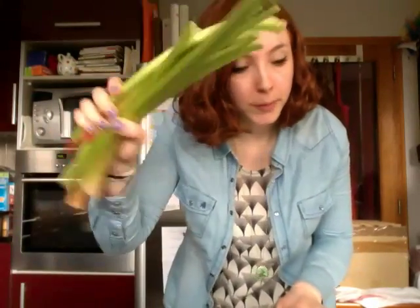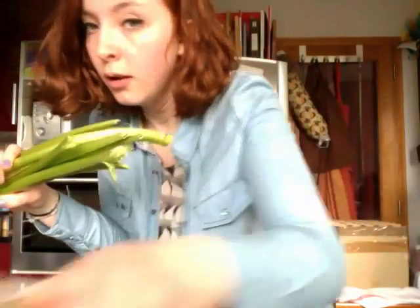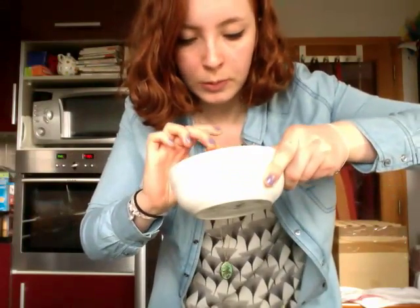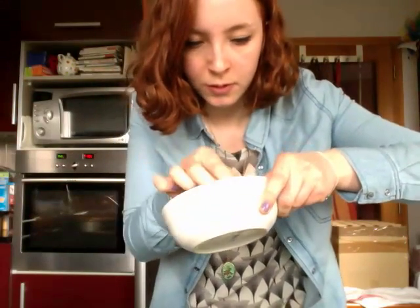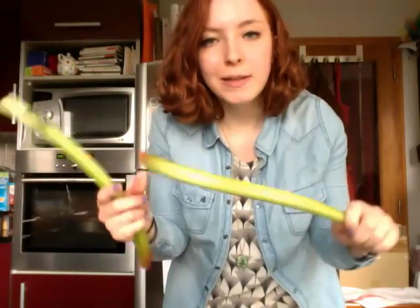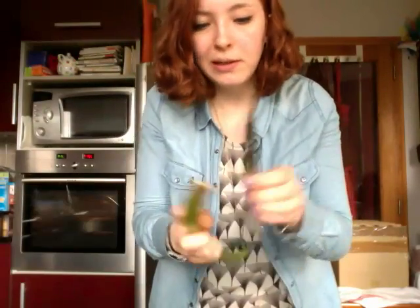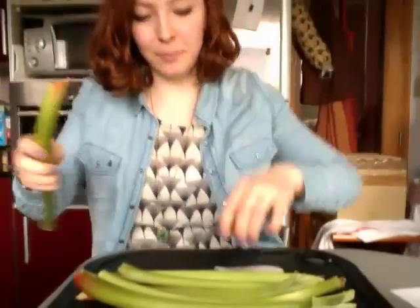The second part is going to make the rhubarb meringue thing that goes on top. So you take all your rhubarb — you're supposed to have 500 grams, but I didn't have enough in my garden, so I'll be using a bit of frozen rhubarb. I hope you know how to deal with your rhubarb, but basically you have to wash it, rinse it, and now I'm going to peel it.